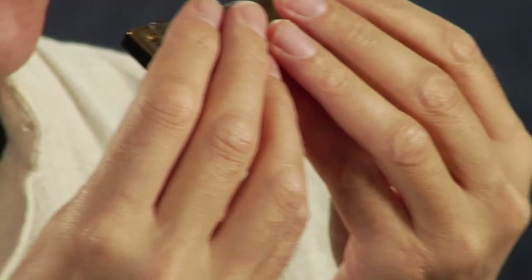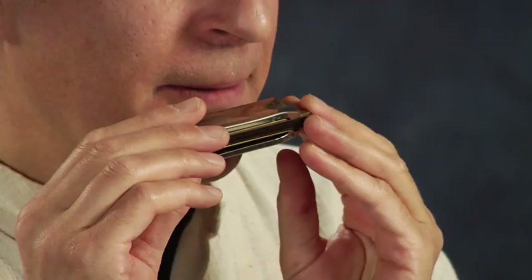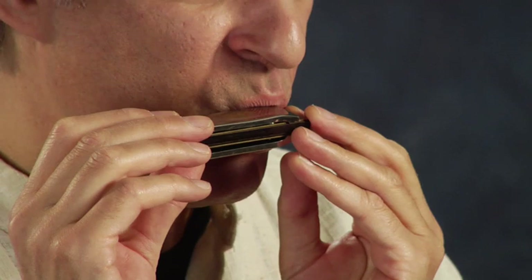A lot of people first pick it up like this, and some people pick it up like this, some people pick it up with one hand. There's also the left and right issue with the harmonica. I do know a few left-handed harmonica players who play it upside down, but 98% of harmonica players play it with the low end — the lowest notes on the left, just like a piano would have — and the high notes up on the right.